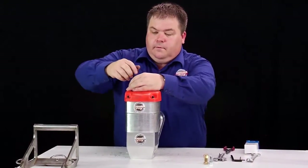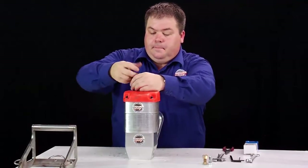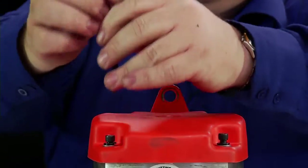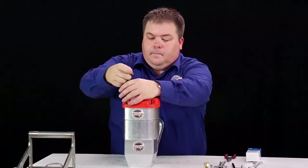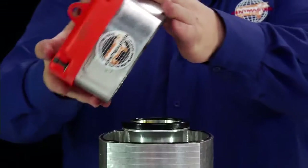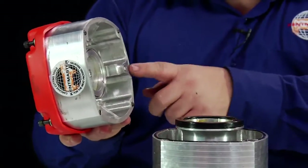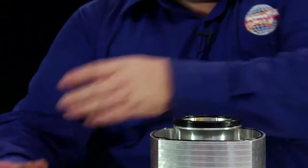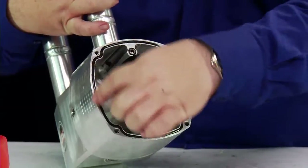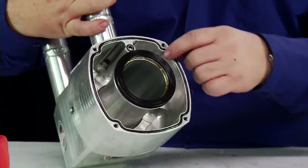Using the three sixteenths allen key, we then undo the top cap. Carefully remove the valve body, making sure none of the o-rings have stuck to any of this surface. Let's set it aside for a minute. We now check the small o-ring here and the large o-ring — that it's not been deformed, damaged, or come out of its groove.